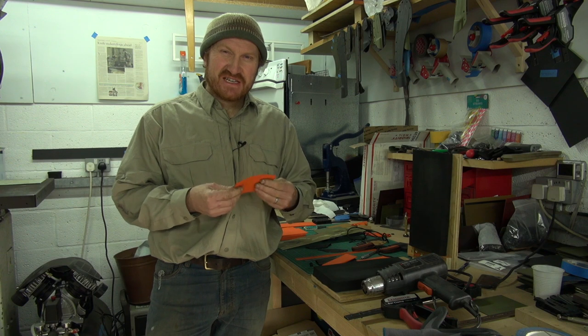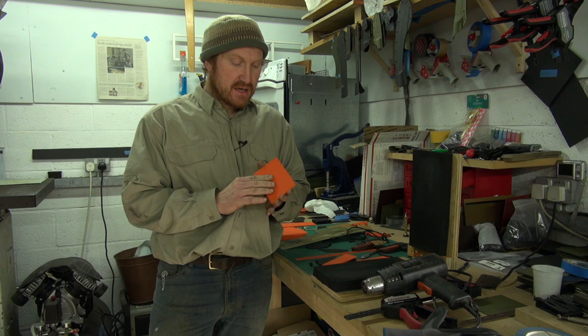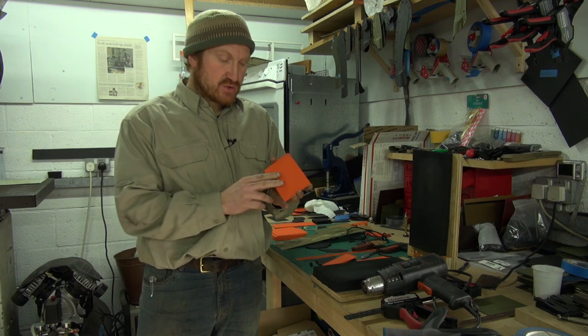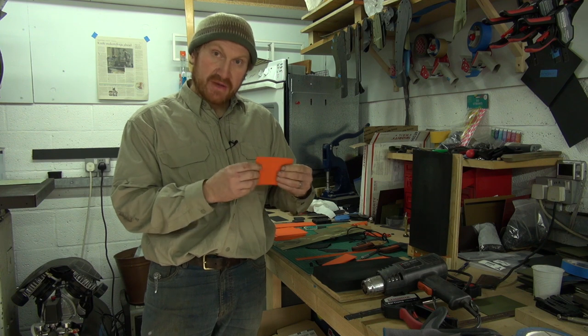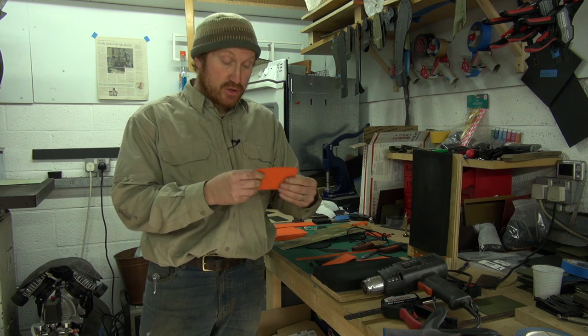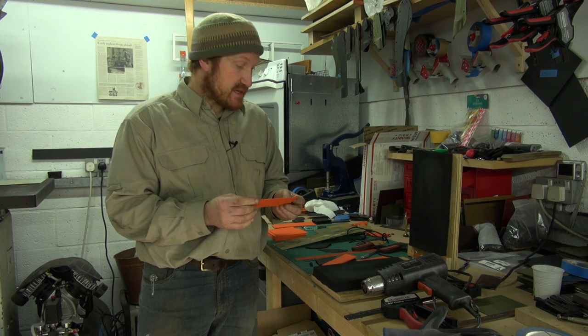It was originally developed in the 60s as a wall finish for kitchens and things, but one of the knife makers spotted its uses - the fact that it's thermo-molding, so you basically warm it and it becomes very malleable and you can shape it. They thought this is going to make an absolutely bomb-proof sheath material.